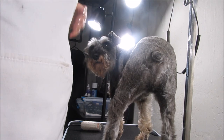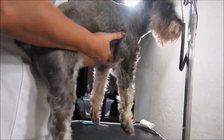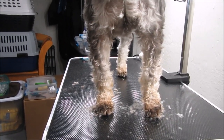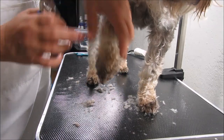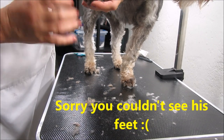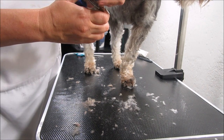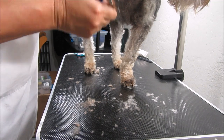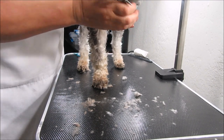Now I'm going to trim his toenails while I have you videotaping. Their toenails get so long so fast — I cut them about every two weeks. Not their back toenails as much because they launch with those back feet, so those ones stay a little shorter.